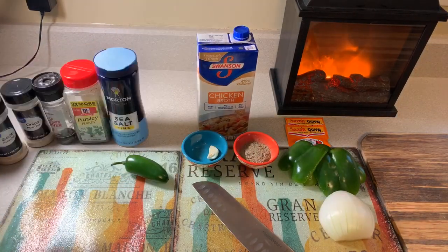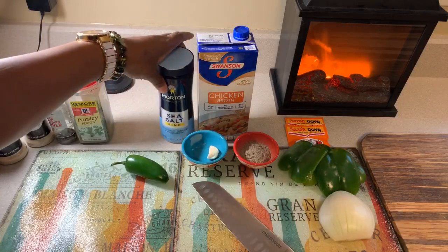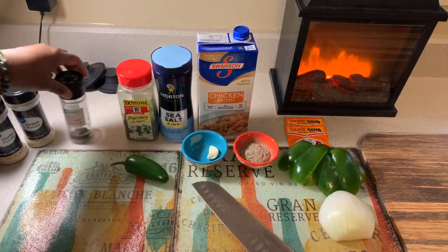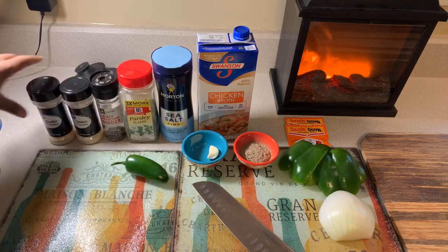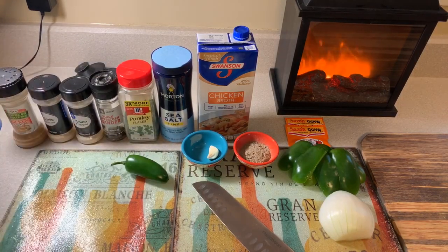You're also going to need a little bit of chicken broth, as well as sea salt, parsley flakes, cracked black pepper, onion powder, garlic powder, and of course some chicken seasoning.